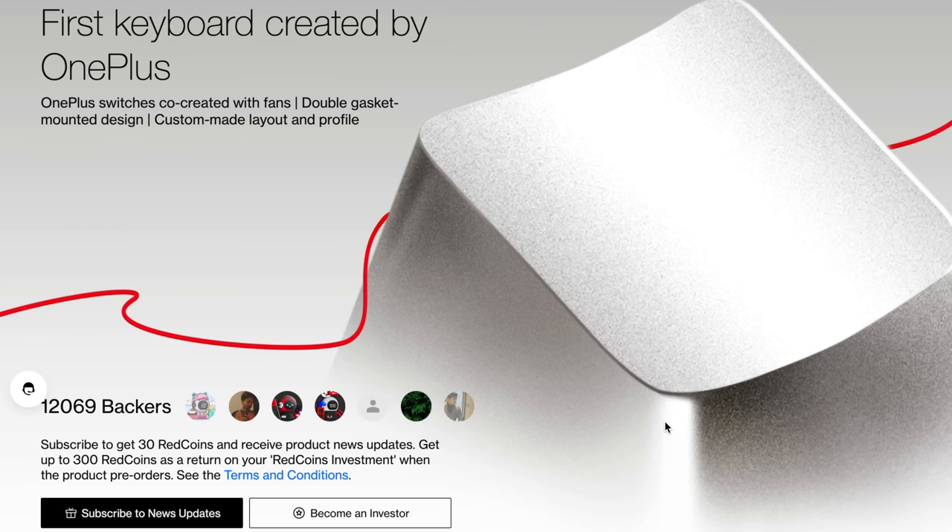We don't know much about the keyboard yet, but the product page is insanely confusing. It shows one picture of a silver key with a red squiggly line, mentions switches co-created with fans, double gasket mounted design, custom layout and profile, and then asks you to subscribe to get 30 red coins. You can apparently back the product with red coins and get three times the amount invested during pre-order — it has a button to subscribe and become an investor.